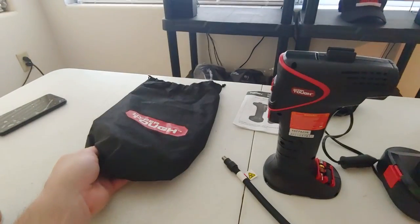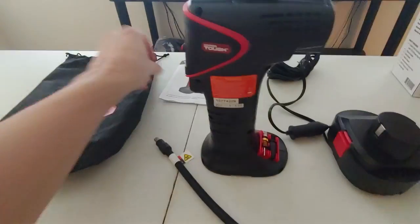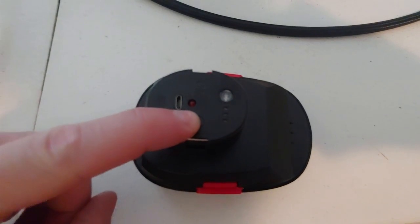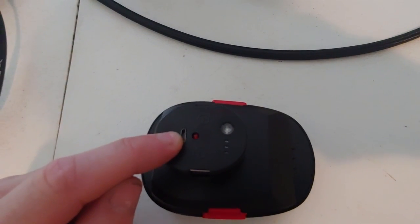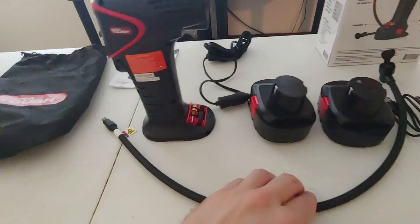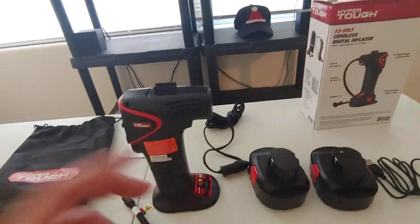It comes with a bag to carry it in your car, and of course your instruction manual. This little light here illuminates red while it's charging and goes off once it's fully charged. This is the actual plug that uses the USB connection, and with this you can test the charge of the battery. Very nice unit — it's about 35 bucks at Walmart.